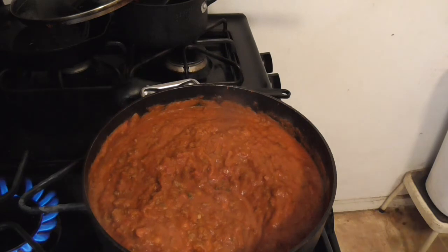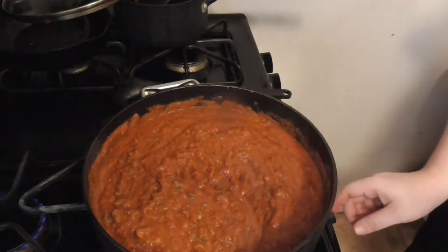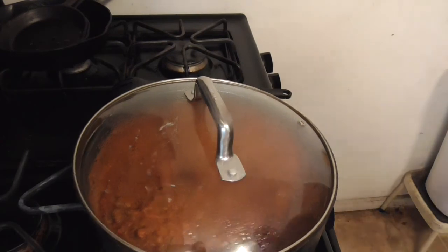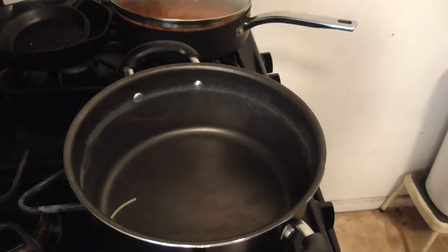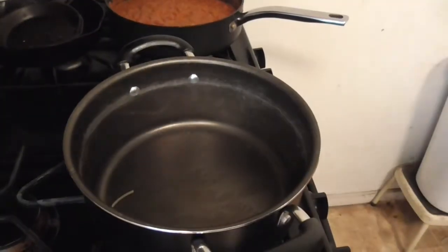All right, turn that off. Put you there, put you in the sink. Put you here, and you off as well. Now the cooktops are all turned off.